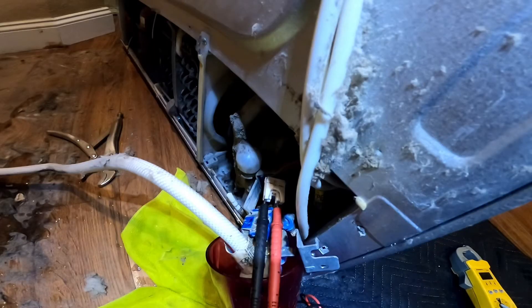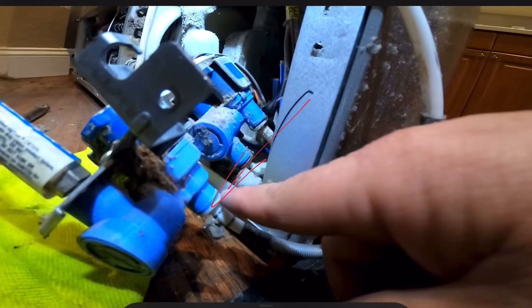To check the water valve, put your tester leads on the terminal that goes to the main water line, then go to the water dispenser and press the switch as if you're going to get water. If your tester reads 120 volts, that means power is going to the main water valve. In this case I do have 120 volts after I press the switch. If you don't have one of these testers, there's a link in the video description for an affordable one. I disconnected here to check this valve, but to check the other valves you do the same thing.